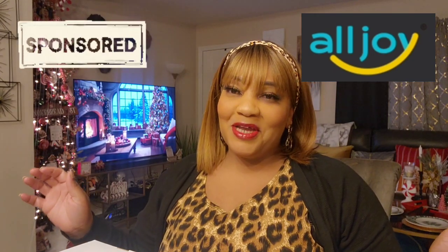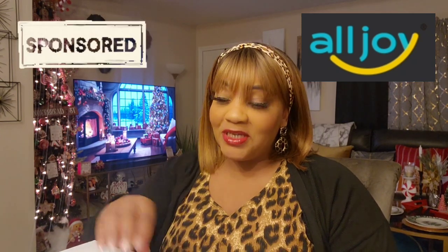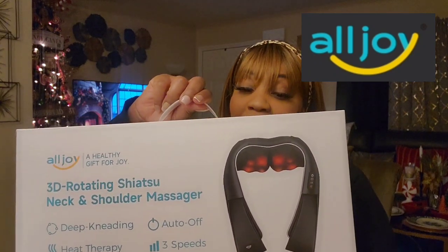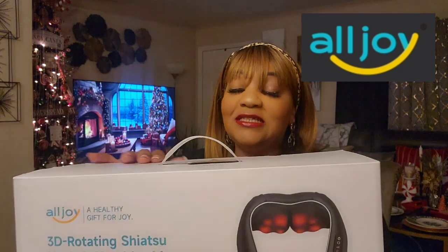Hi guys, welcome back to my channel. I have a Dollar Tree haul for you, but first we need to talk about this Shiatsu 3D rotating neck and shoulder massager. It was sent to me from All Joy.